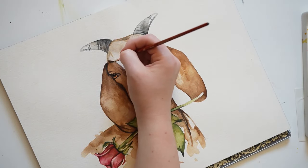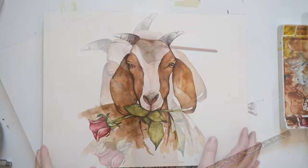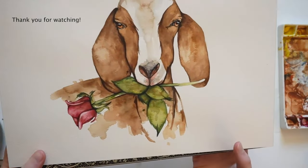Thank you so much for watching as I paint this goat — I hope you enjoyed it. I'll have a drawing template for this piece on Patreon along with the full tutorial.